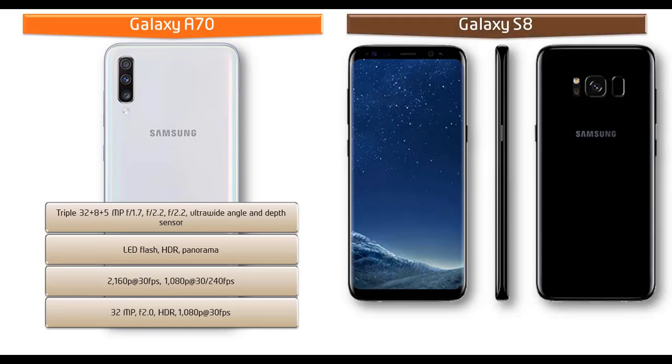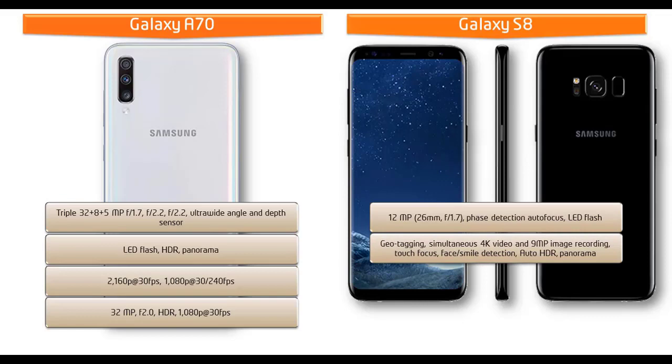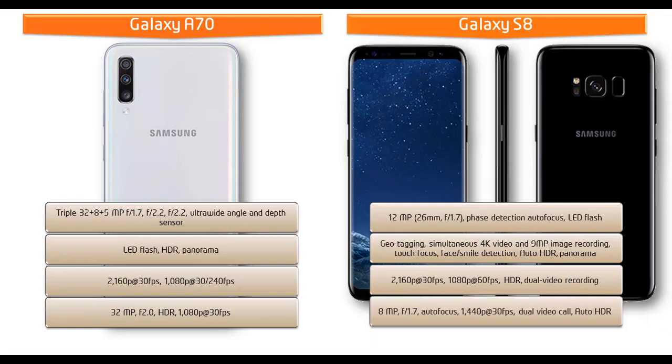Moving on to the primary camera of the Galaxy S8, it is equipped with 12 megapixels with f/1.7 aperture, phase detection autofocus, and LED flash. It shoots videos at 2160p at 30 fps and 1080p at 60 fps with HDR dual video recording. There is also an 8-megapixel secondary camera with f/1.7 aperture capable of video calls and auto HDR.